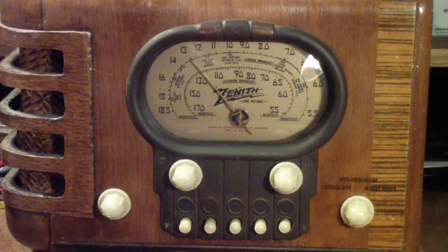Today I'm going to venture into a debate, and I realize that there are people who have strong views one way or the other about this. The question is: when you're restoring a piece of vintage equipment like this fine Zenith radio, should you replace all the electrolytics or not?